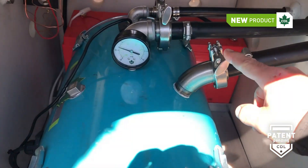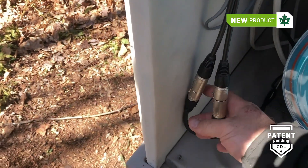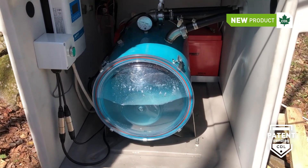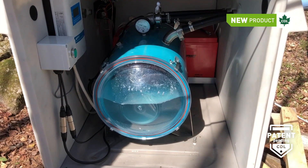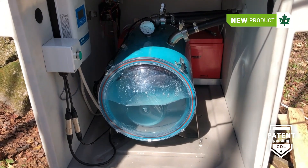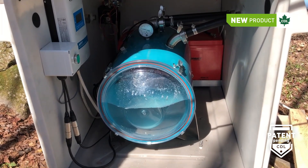Each line is put together with a quick connector. We also have quick connectors on the wires here. That way you can easily remove the tank for maintenance or cleaning at the end of the season. The whole system is very flexible.